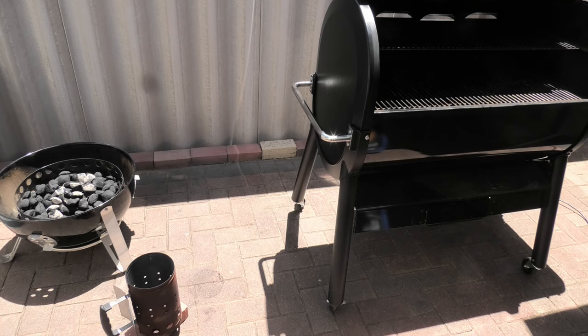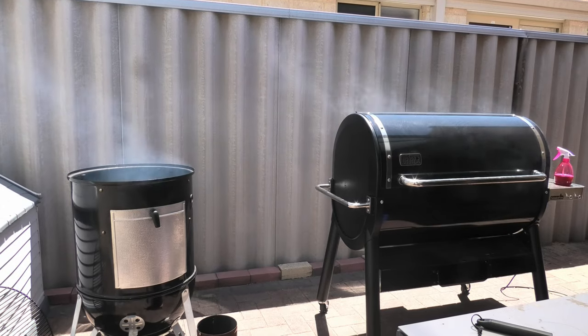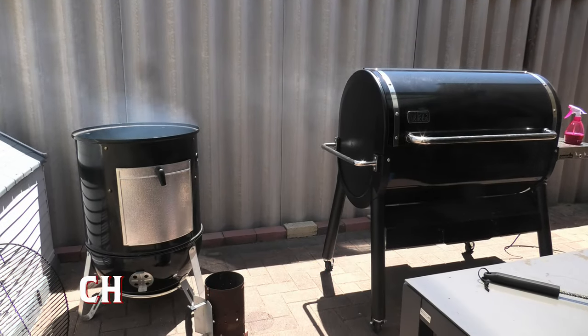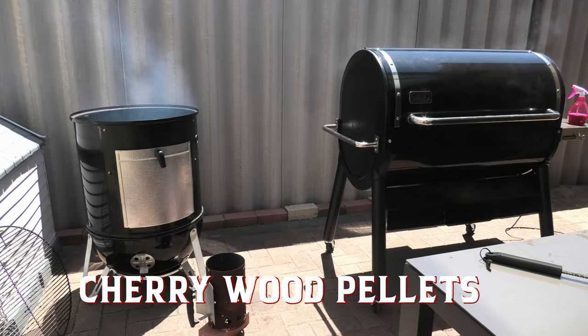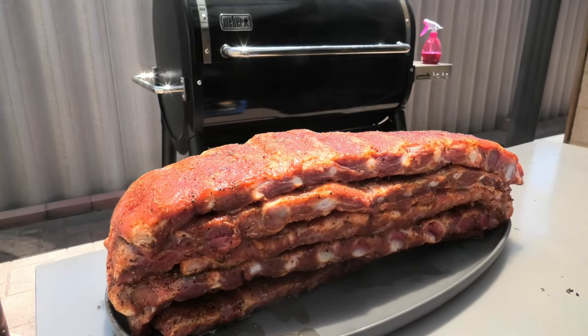We've got both these barbecues fully lit now; it's just a matter of getting them up to the right temperature. We're smoking with cherry wood chunks in the Weber Smokey Mountain and cherry pellets in the Smoke Fire. The rub's nice and set — let's get smoking.